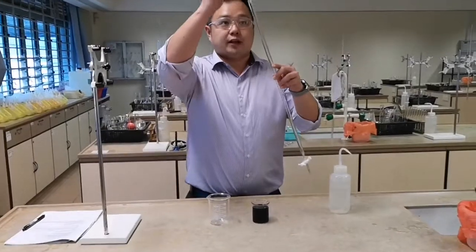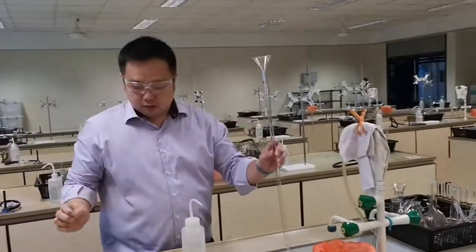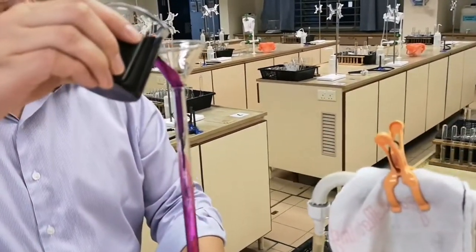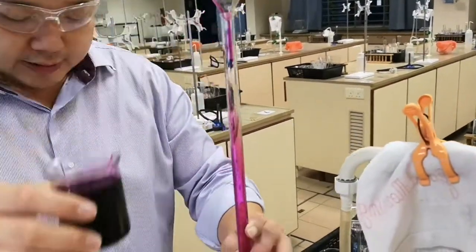Using a filter funnel, pour in some solution into the burette. Typically you need about 10 cm³.